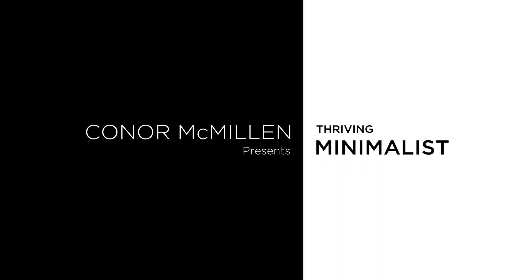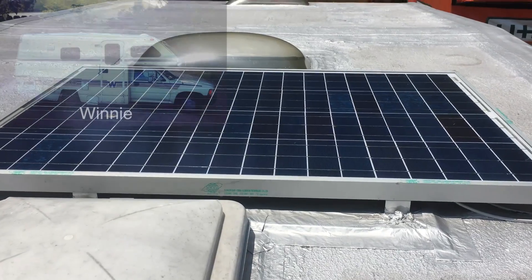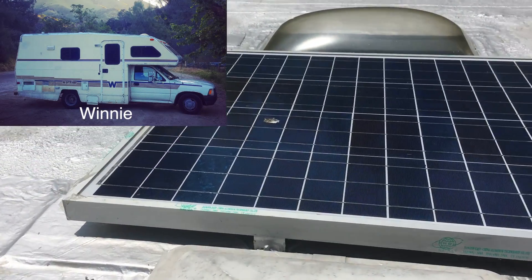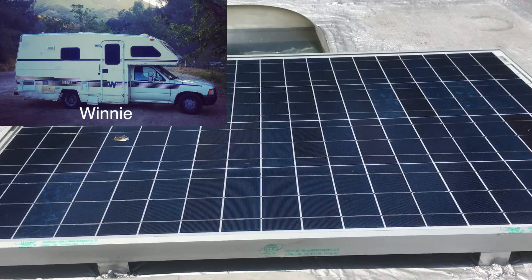Hey guys, how you doing? My name is Connor. You are watching thrivingminimalist.com. Thanks so much for tuning in. I'm super excited about today's video because it is on the solar system that we just installed in Winnie.